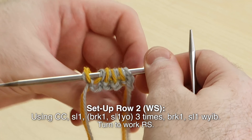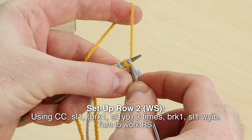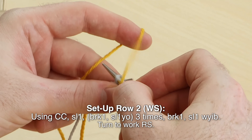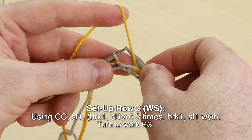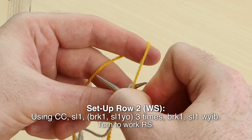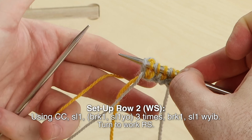Set up row two, wrong side. Using contrast color, slip one. Brioche knit, slip one with the yarn over. Brioche purl, slip one with the yarn over. Brioche purl, slip that last stitch with yarn in back.